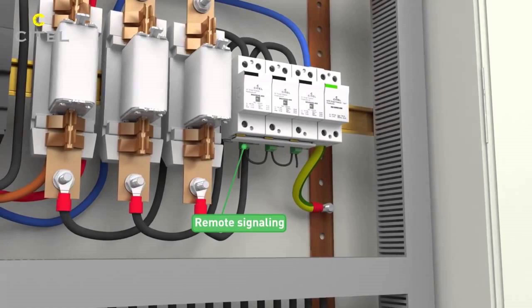Welcome to Electrical Engineering Planet channel. In today's video, we will dive into the world of SPD, or surge protection devices. We will explain what they are, why you need one, and how to connect them to your electrical system.